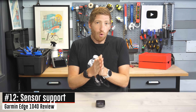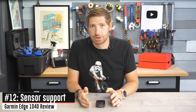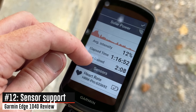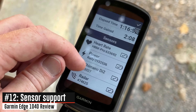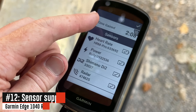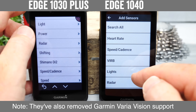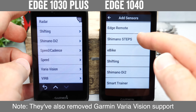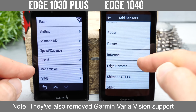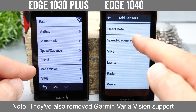There are also a bunch of changes around sensor support. When you finish a ride, the summary now shows the sensors used at the bottom along with their battery levels. Beyond that, they've added support for Shimano Steps — Shimano's e-bike platform — covering over 100 different e-bike models, all now integrated into the Edge 1040.